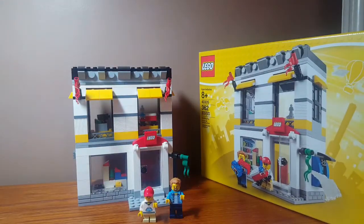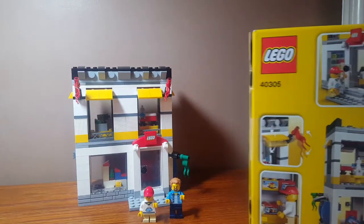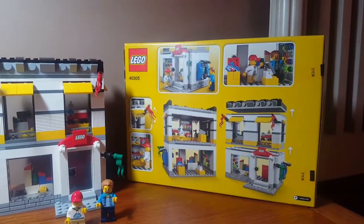Here's the box — very cool. This is a LEGO Store exclusive, so now you can buy it on LEGOshop.com. It's been out for almost two years now. Here is the back of the box.